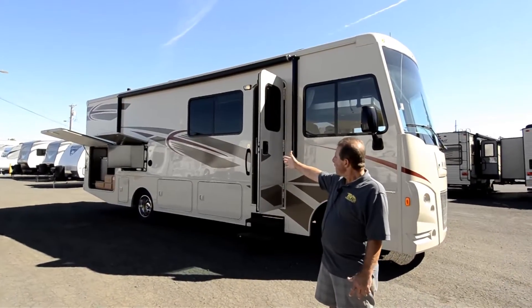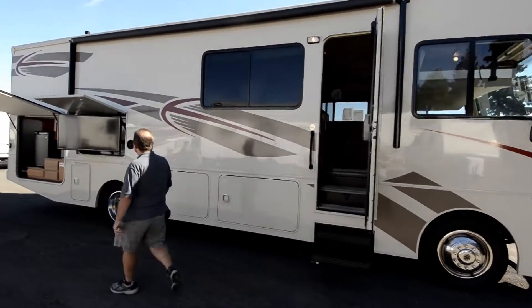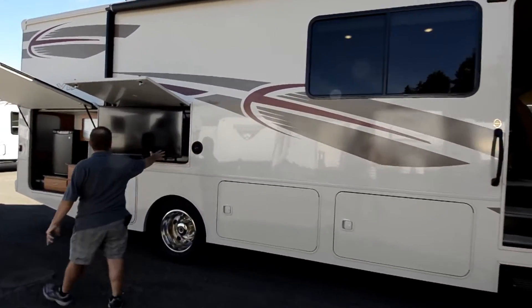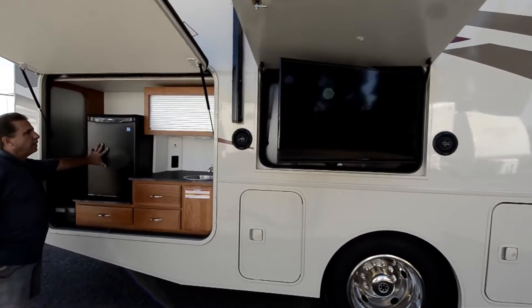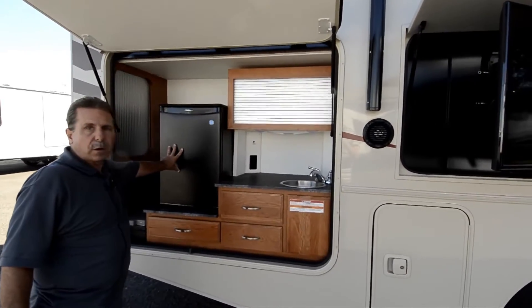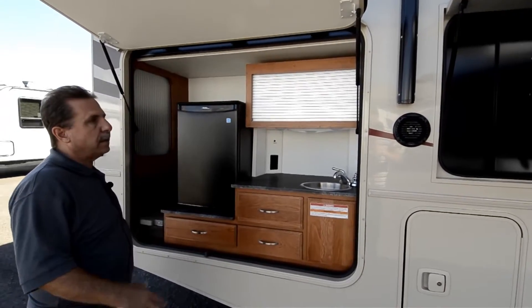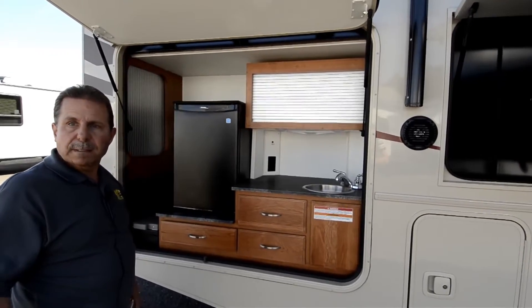On this side you've got an outside kitchen and an outside TV. This is a really neat feature in that the refrigerator works on an inverter, so you have a thousand-watt inverter on the coach which runs the TV, the refrigerator, the inside TV, and some of the plug-ins inside.